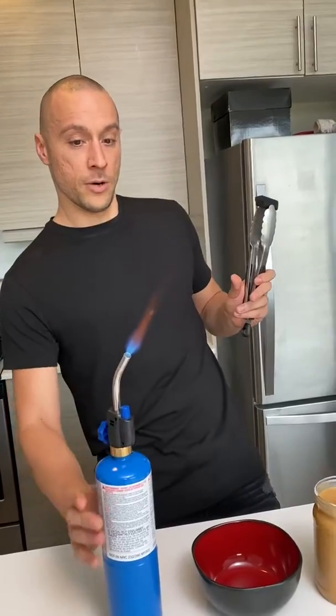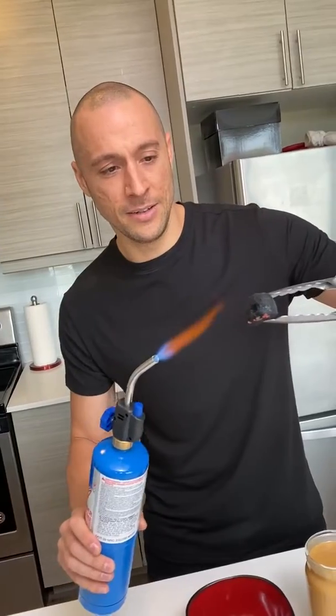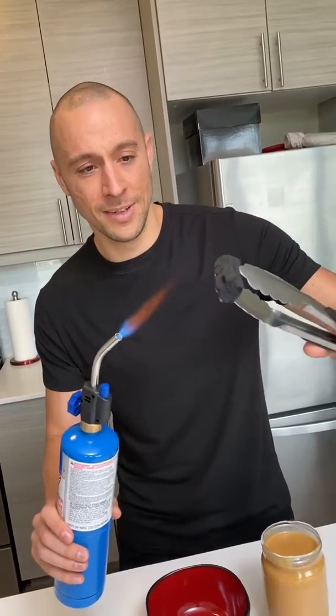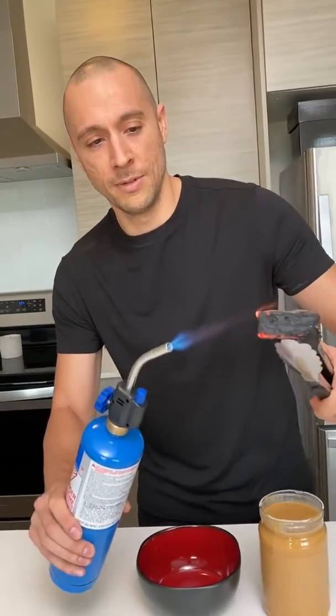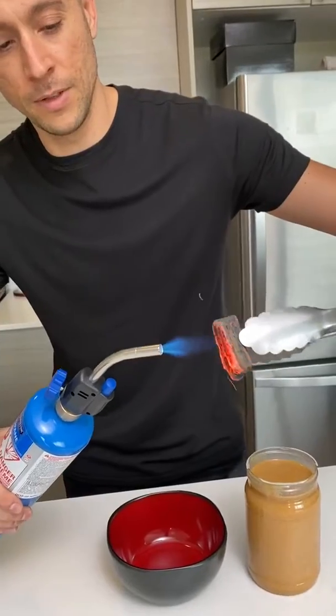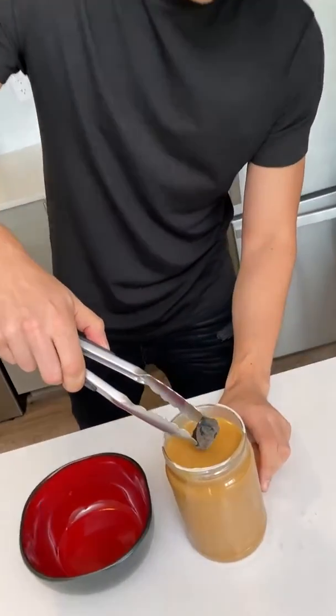It turns into that? No way. Oh god. All right, so we're gonna light this up like a jack-o-lantern. Is that good? Yeah, I think you got it. And we immediately dip it into our peanut butter, yeah, just like so.